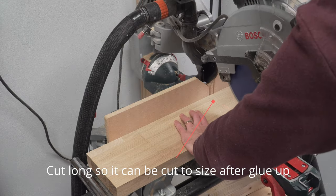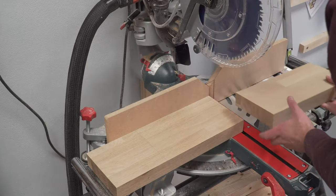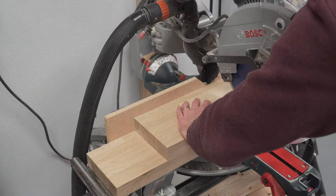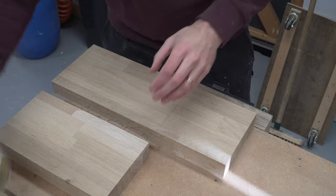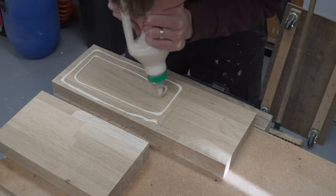If you're interested in building this knife block and are looking for dimensions, we do have plans available for the project — they're linked below. We charge a small fee for these plans but we think it's a fair price given the time we put into producing them, and they help you to support us and our channel which we are very thankful for.